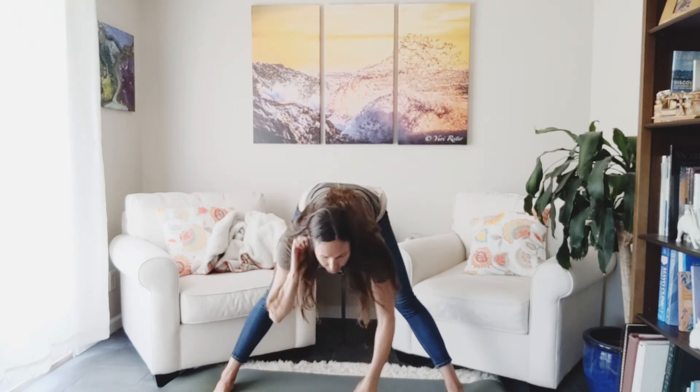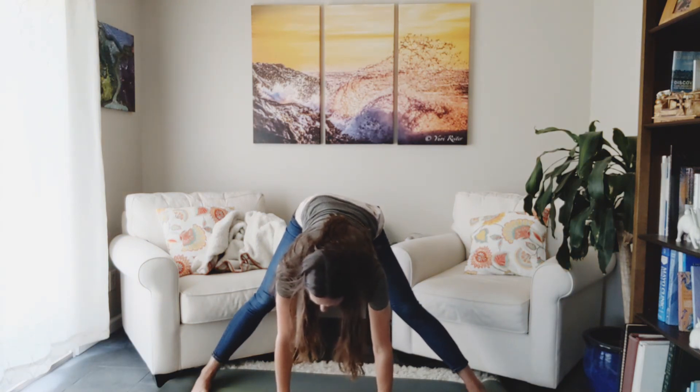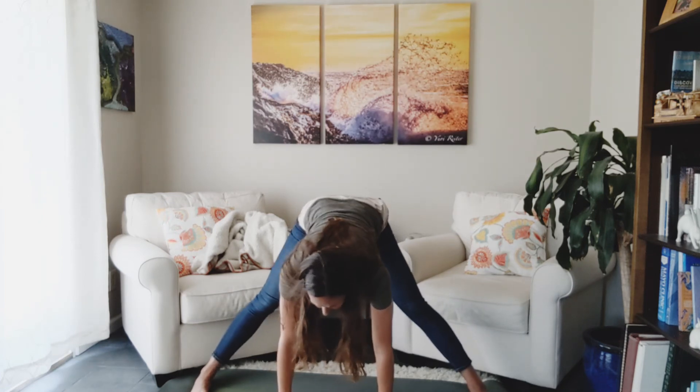Let's take those legs parallel to the outside. Inhale, up. Exhale, we take it forward again. You can stop at your thighs. You can keep your knees bent. You can have a surface in front of you — I'm going to take it to the floor. Good. You could relax your neck, or you could keep your head in a more alert position. Maybe rock the hip side to side.